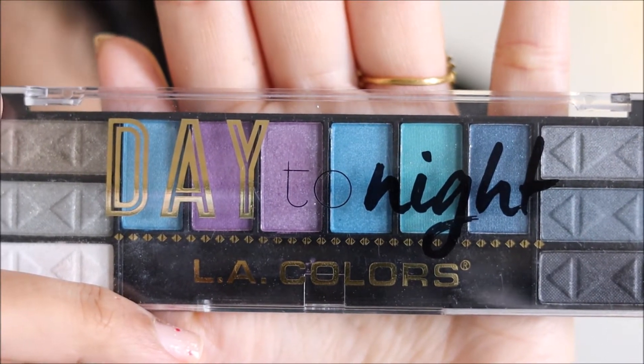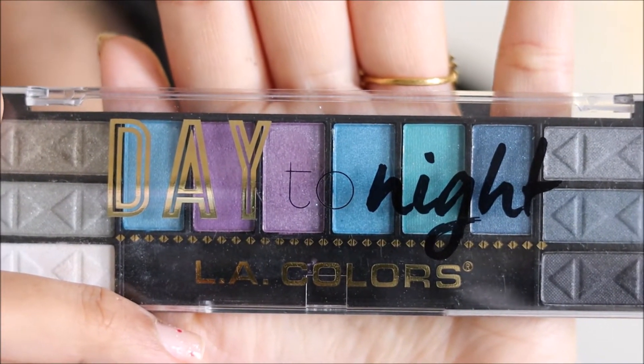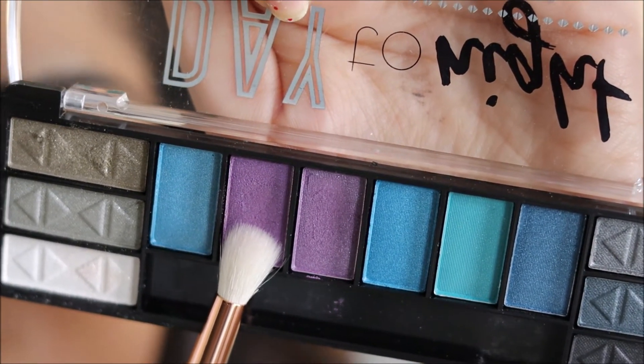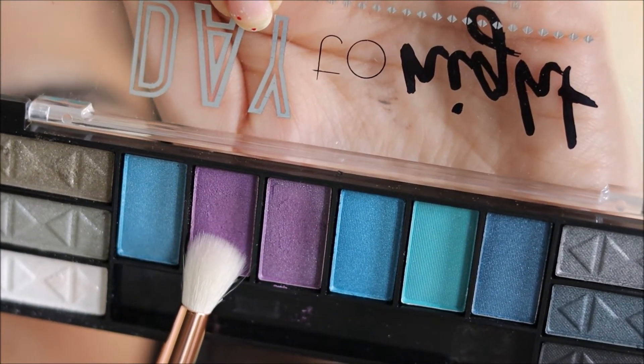For today's look, I am using the LA Colors Day to Night After Dark palette. Using the blender brush, I would be using these shades to apply it on my crease.